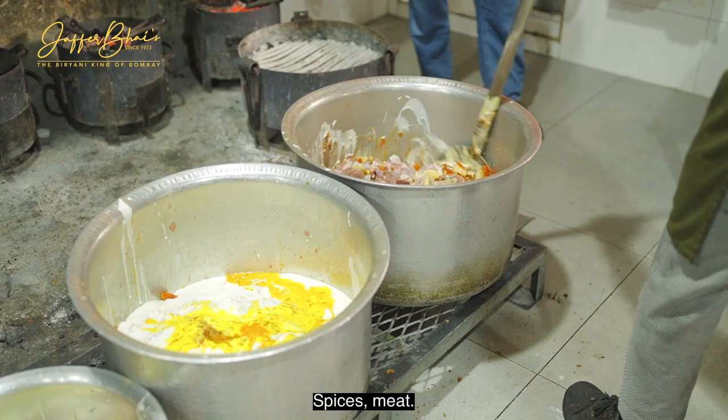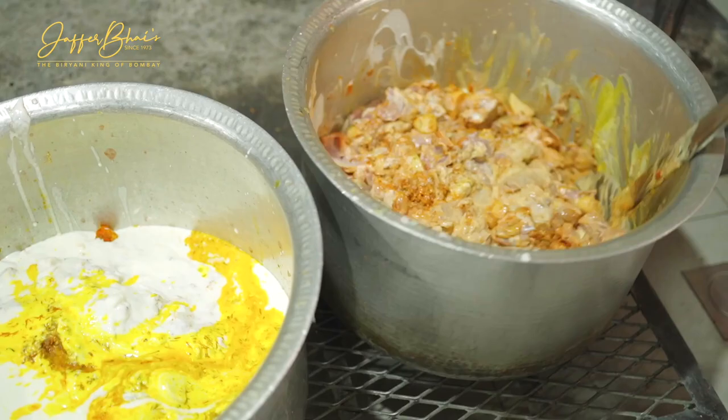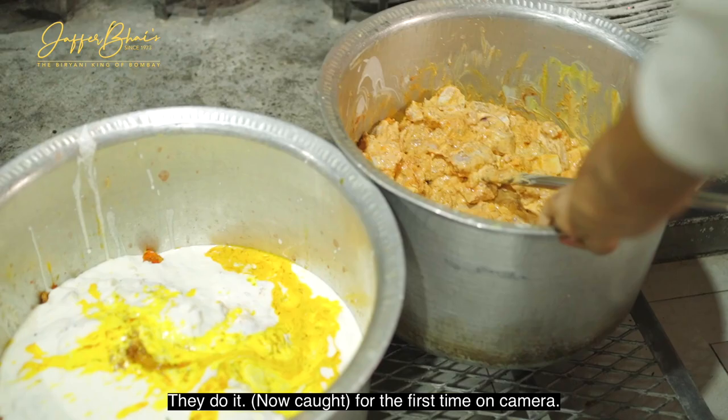This is how they do it. For the first time on camera, the story behind one of the best biryani you can have in Dubai.